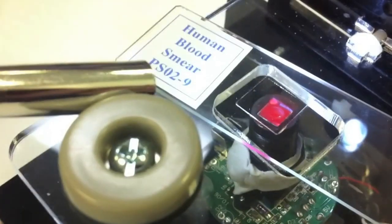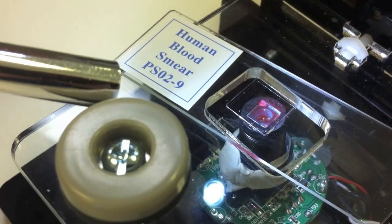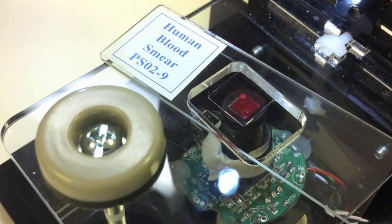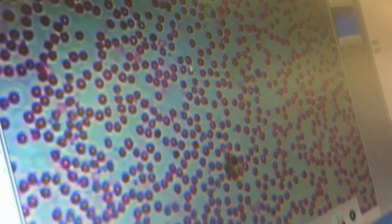That's amazing! Yeah, so with polarization filters there could be more experimenting done. But I can look at these pre-prepared blood samples and see the blood cells. That's not a bad shot.